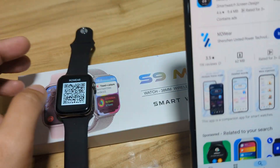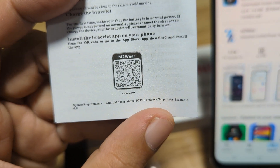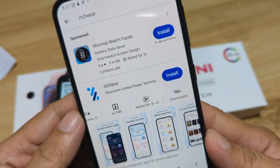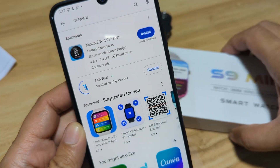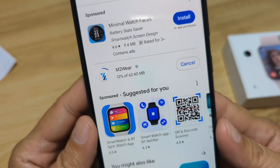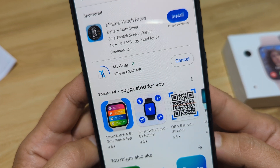So this is the support app — M2 Wear. The same logo here. M2 Wear, it's over 1 million plus downloads. So let's install the application on our Android smartphone. It's 62.40 MB — very lightweight app for our Android smartphone.